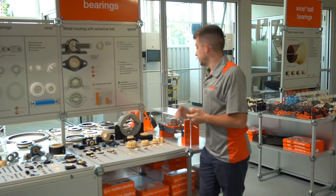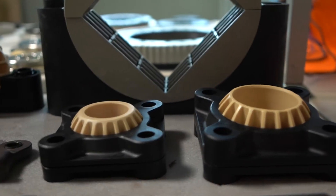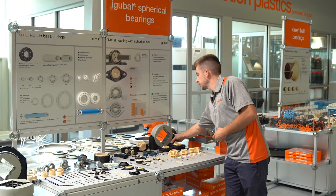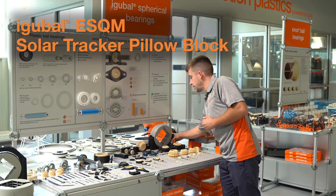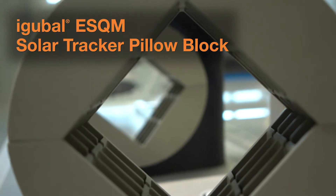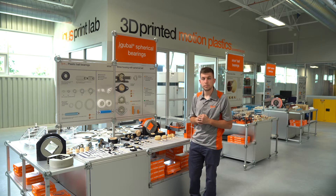Within the larger format designs — for example, in the solar industry — our GT style four-bolt pillow block ranges up to 50 millimeter diameter shaft. We also have our very large split pillow block for square shafting, which uses our J4 material insert and can be outfitted with a 100, 110, or 120 millimeter square shaft. Additional sizes are available upon request.